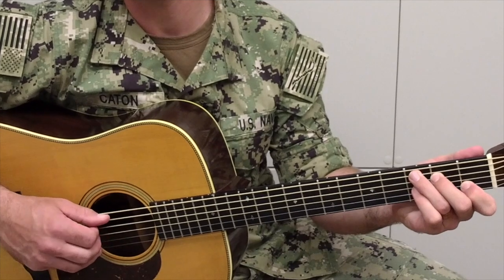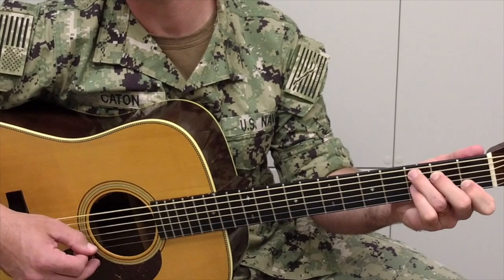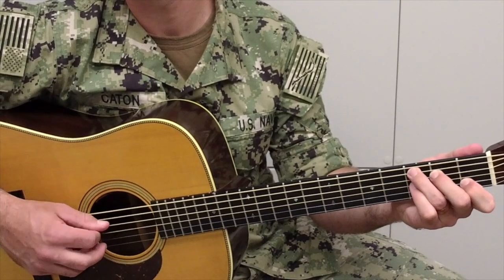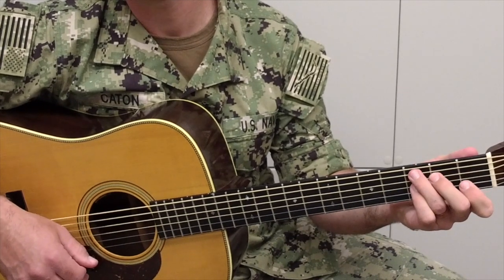Down, up, down. And again, keeping with our alternate picking pattern, up, down, up. Here's that exercise again, a little slower.